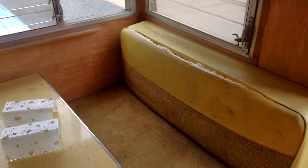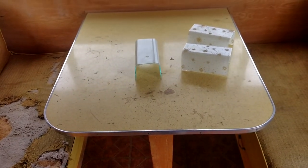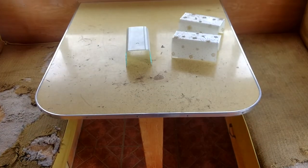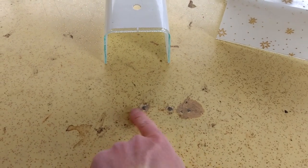I'll probably have to take those to the upholstery shop to get them re-sewn. And the table — still the original table — though I'll probably have to redo the tabletop. I've got some screws coming through from the support leg underneath, so that'll probably get redone.